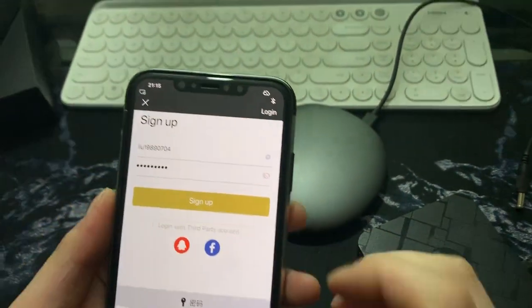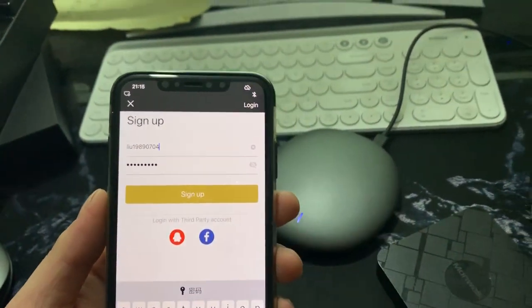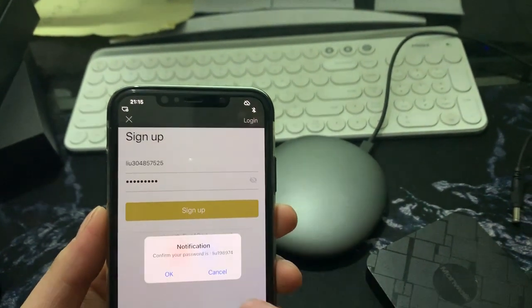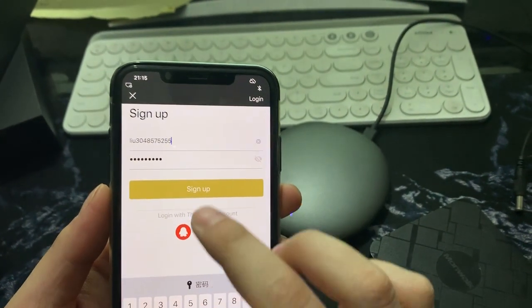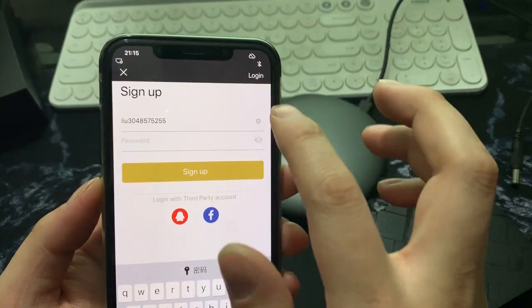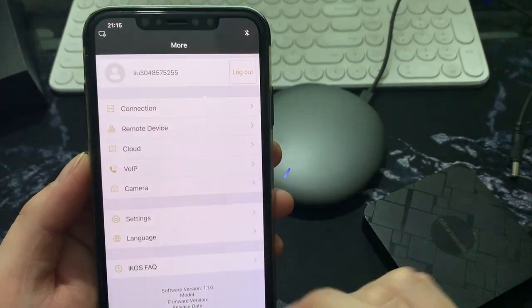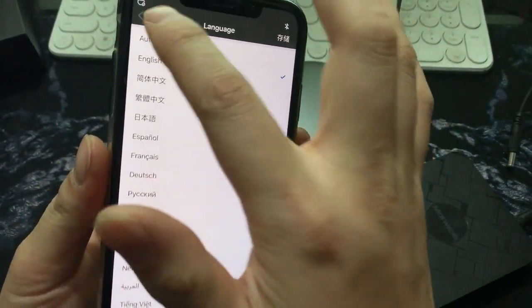I'll log in to this account — it already has this account. Done, and then I can log in. Let's enter the app. You can switch the language here.